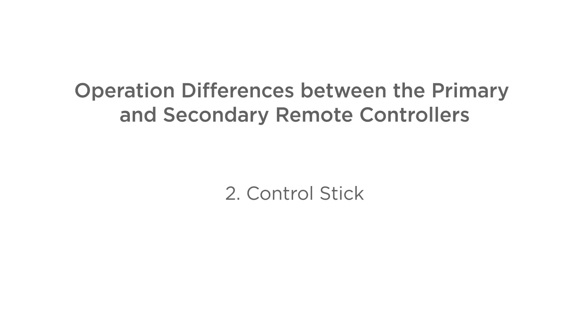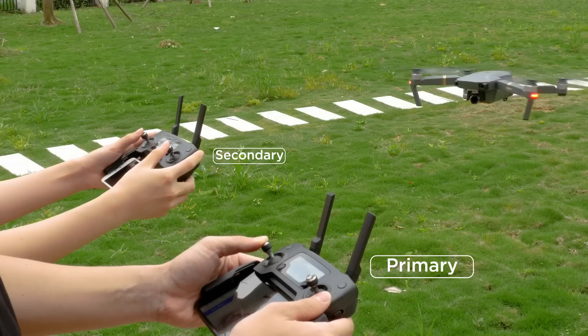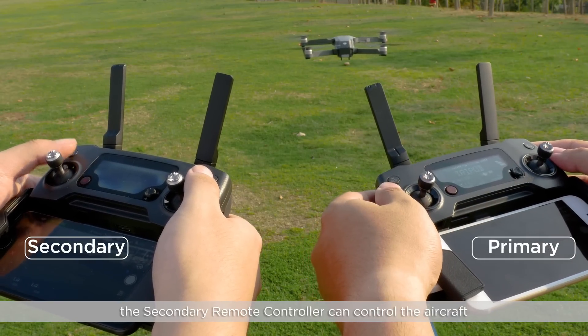Control stick. The secondary remote controller cannot control the aircraft from the control stick while the primary remote controller is being operated. When the control sticks are idle for two seconds, the secondary remote controller can control the aircraft.